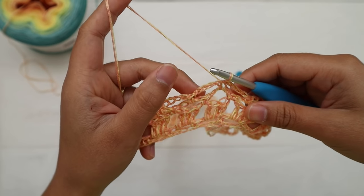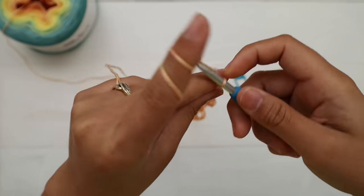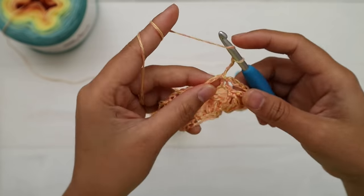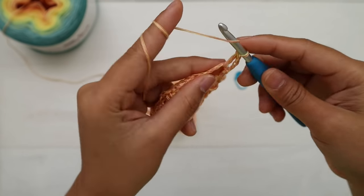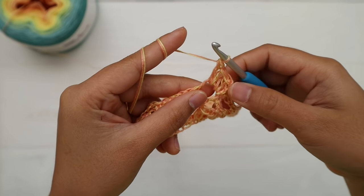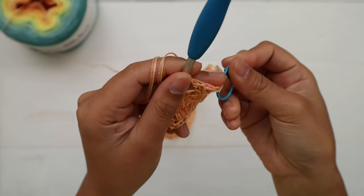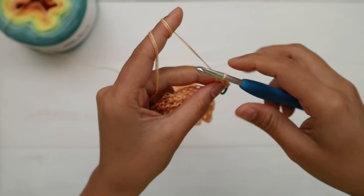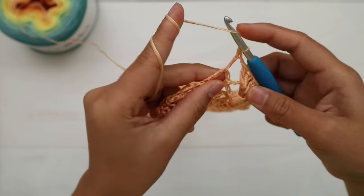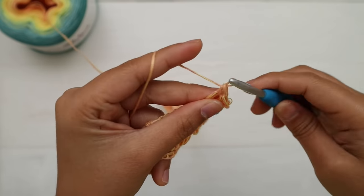For round five, make a slip stitch into the first chain space, then chain three — the first three chains count as one double crochet — and make three more double crochet into the same chain space, for four double crochet total. Place a stitch marker at the third chain. Then chain one and make four double crochet into the next chain space, chain one, and repeat all the way around.